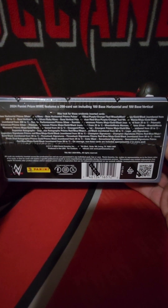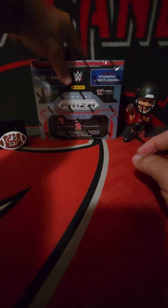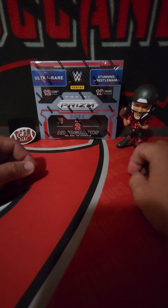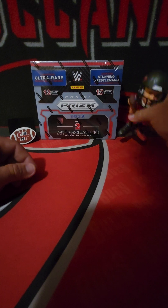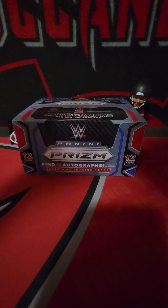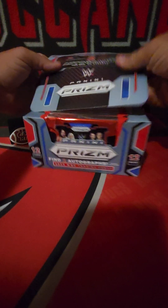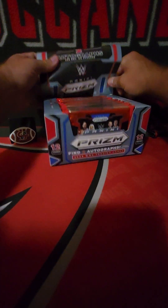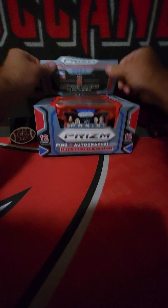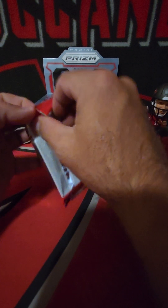Lots of mojos, golds, blacks, all kinds of colors come out of these. It is very tough to hit necessarily the person you want out of this because it is a big checklist, but worth a try. Big fan of Prism - not my favorite set but it's certainly up there. People were ranting and raving about Prism this year. I've opened the H2 and blasters, so when I saw it dip below 200 bucks I was like, yeah, why not. Let's put the mojo on this first pack.